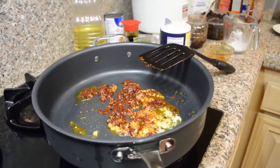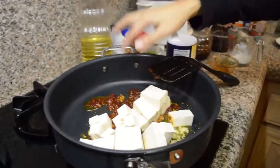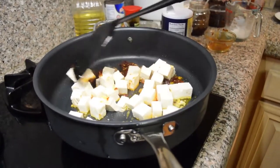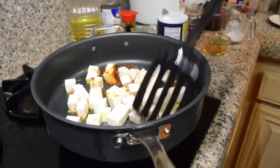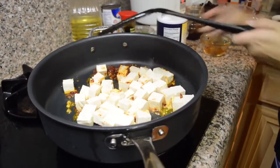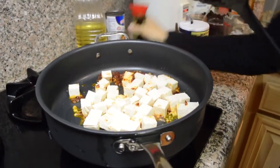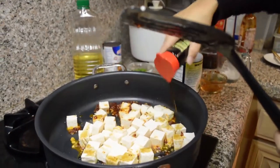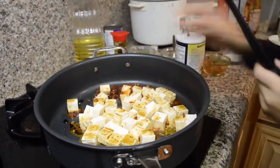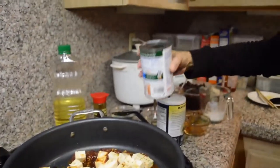Add in the tofu. Tofu is very bland, so I usually add a bit of salt and also about a tablespoon of soy sauce.